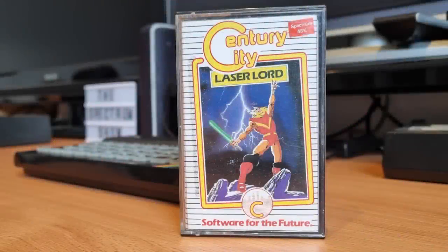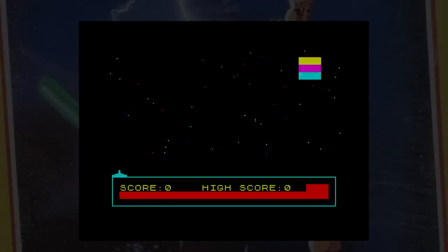This is Laser Lord, released by Century City in 1985. The year is 2113 and you are the supreme laser warrior of Earth, the only one capable of operating the orbiting weapon Guardian, defending Earth against an invading Martian fleet. The alien shows where they're going to appear, which is a novel idea, and you then have to move and shoot them. Every now and again a meteor will appear, and it's almost impossible to hit them — when they land they make a hole in the ground which stops you from moving, and this is more or less the end of the game.